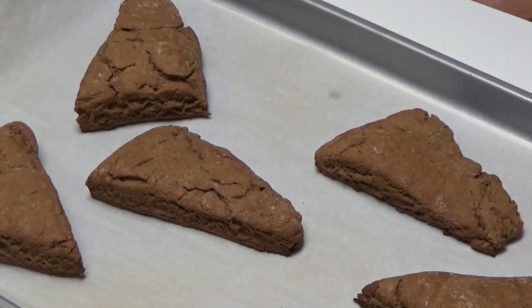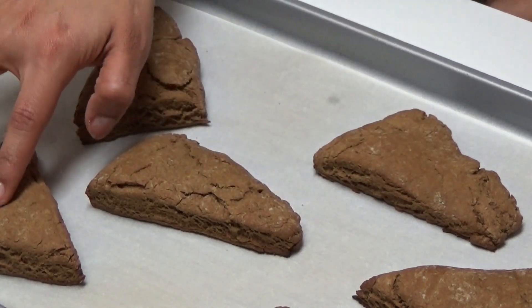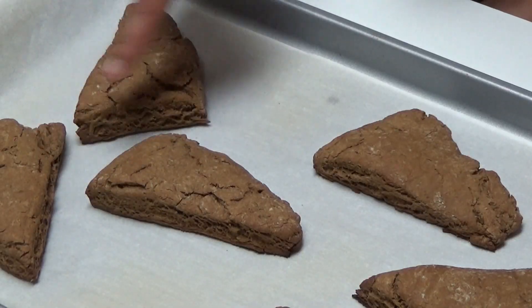My scones just came out of the oven and it smells really good in here — I can definitely smell the ginger and cinnamon. They are nice and firm to the touch; when I press down there's no bounce. You can already see how fluffy they are. I'm going to let these cool down and then we can taste them.